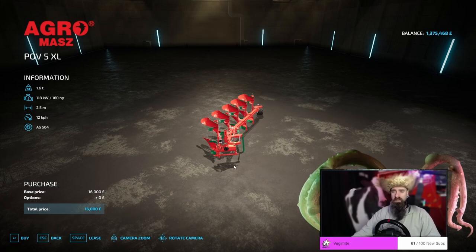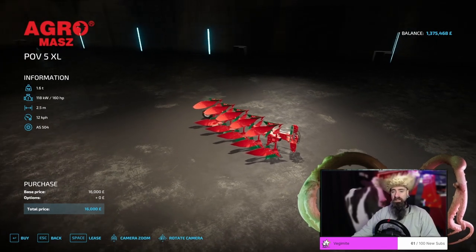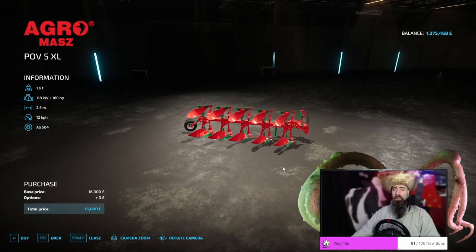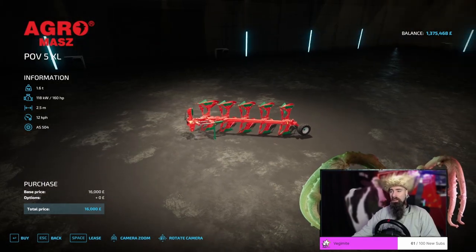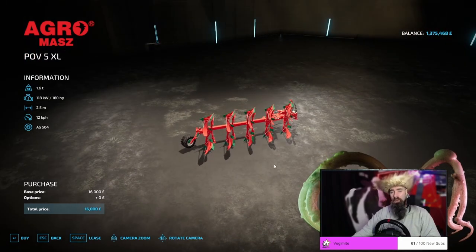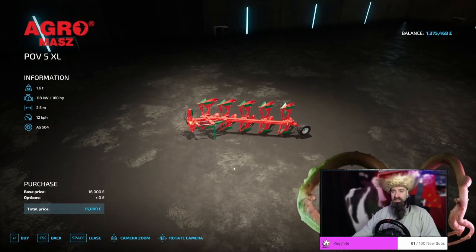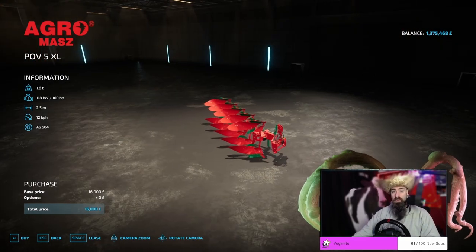The Agro Mass POV-5XL is a perfectly functional little plow. At a 2.5 meter length and a power requirement of 160 horsepower, it does weigh a whopping 1.6 tons. It will take you a while to get most farms done on this; however, it is a pretty functional plow and it doesn't cost that much. At only 16,000 pounds, it is quite a bit more machinery than you get with the Pottinger and a bit more length to boot. You can very easily use this on small to medium sized fields if you have the time to spare, and it will pretty much run with most of the smaller tractors as well.